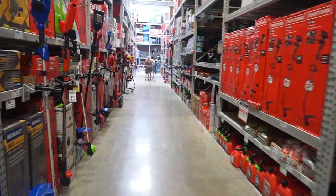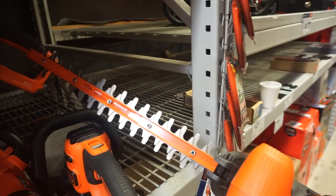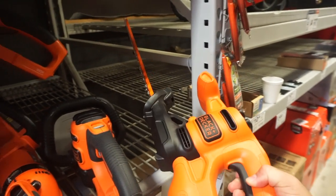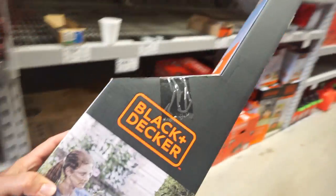Here's my aisle. Here's what I'm thinking — right here. Looks about right. What do you guys think? That's the one I want to go with. Snag that guy.